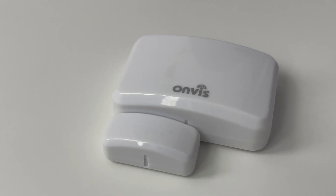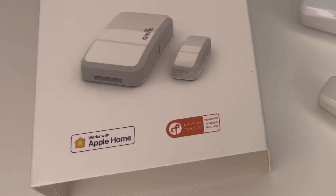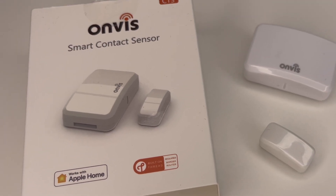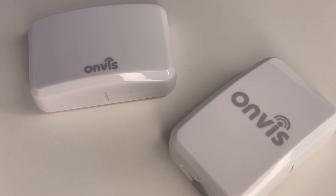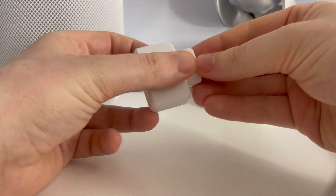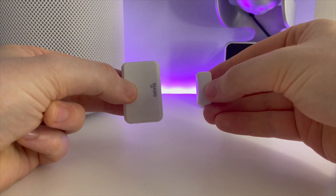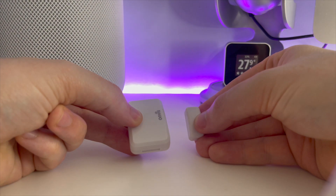This is really where the fundamental difference between these two devices comes. The CT3 now supports Thread, which is a mesh communications protocol that allows devices to communicate quicker over an alternative to Wi-Fi or Bluetooth. Bluetooth is the slowest option available for smart homes, and this is really where the value of the CT3 comes in. The response times are almost instantaneous, and based on my testing I've not had any problems with dropped connection or slow response time.